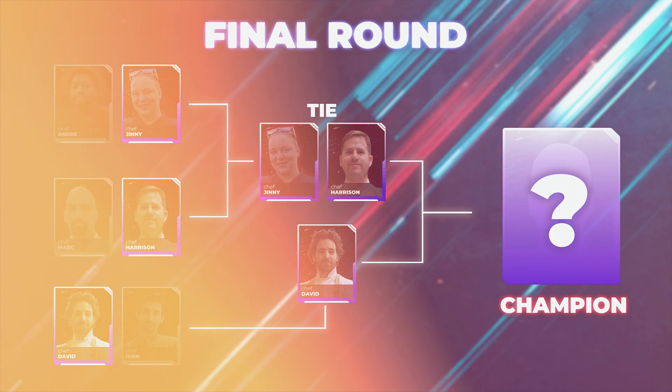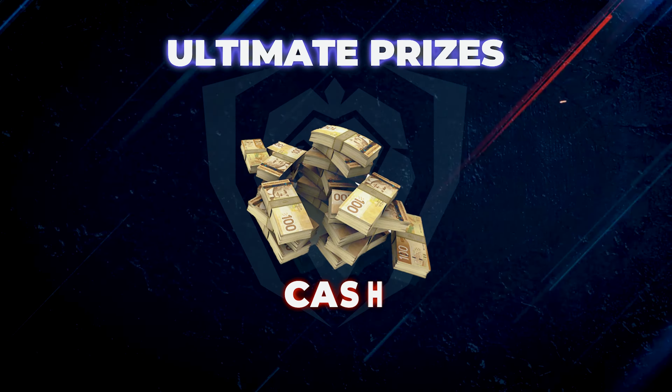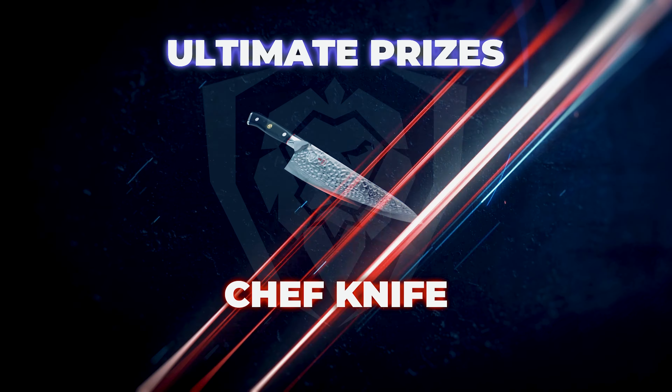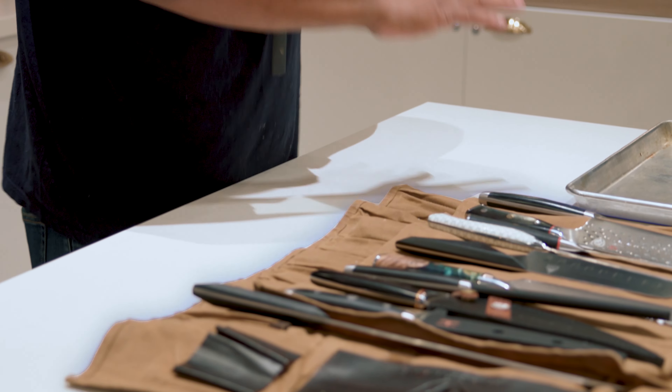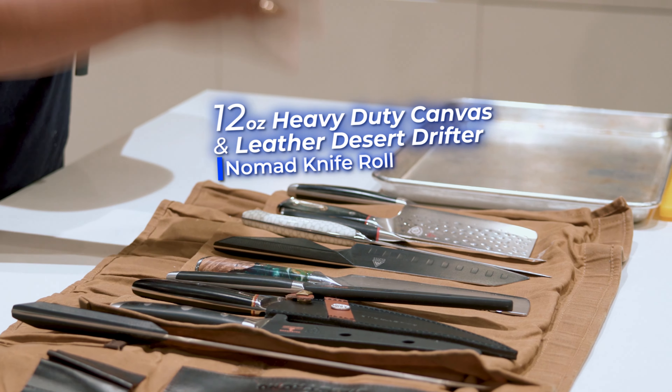We're ready to reveal the secret ingredient and the ultimate prize of $500, a knife bag, and a brand new chef knife, which we'll reveal here. The final round, and the rules are a bit different with the knives. Before we had knife bags in front of each chef. Now we have a knife bag right here with all of our knives laid on top — the Dow Strong products, the elite, the best of the best. So you get to choose your knives when you see the secret ingredient.